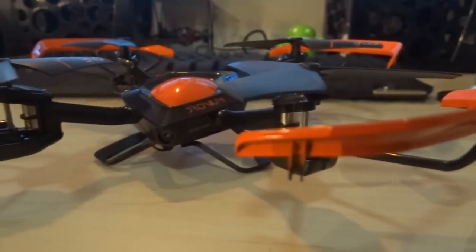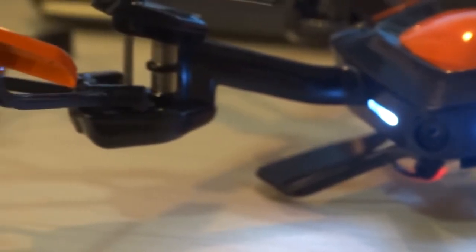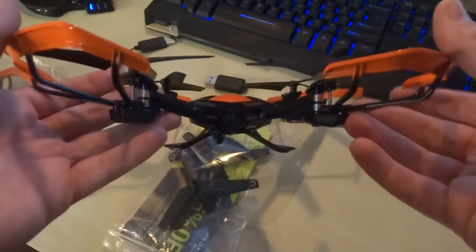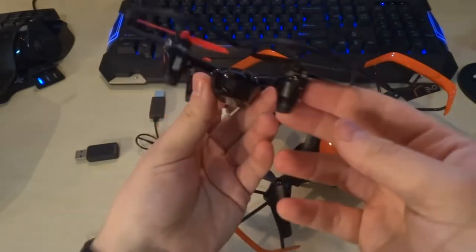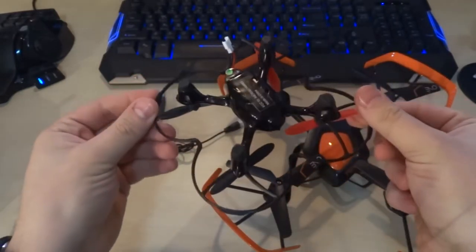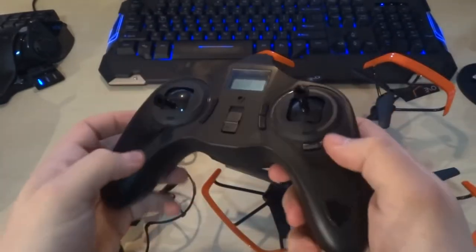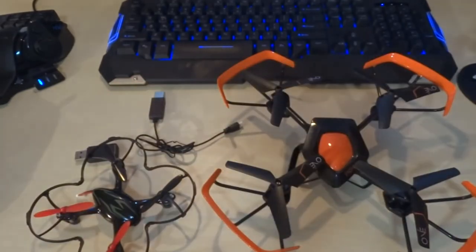Is this quadcopter really worth $250? In my opinion, no. It's kind of cool because it's big, but for $60 you can get almost the exact same thing — and that $60 helicopter I've dropped from five stories and it's still going. The worst that happens is the blades break, and you can buy replacement blades on Amazon for $5 to $10. With this $250 one I was constantly worried about breaking it. I'll leave links in the description for both quadcopters — I 100% recommend the $60 one. Until next time, see you guys later.